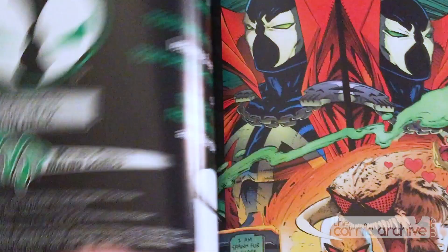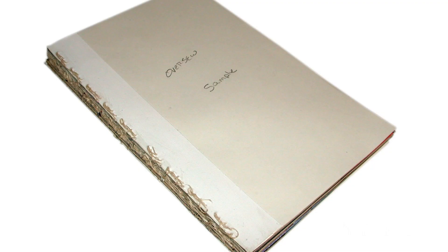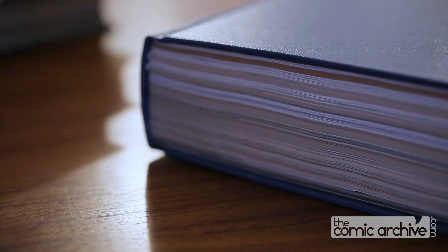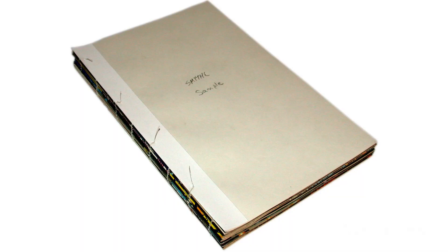The only disadvantage to glue binding is that there is some gutter loss. The gutter is on the inside of the book where the pages meet the binding. Both glues can accommodate about 25 issues or two inches thick. With over-sewn binding, the books are sewn through many times, which creates an extremely durable spine. Gutter loss is similar to that of glue bindings, and similar size limits apply.